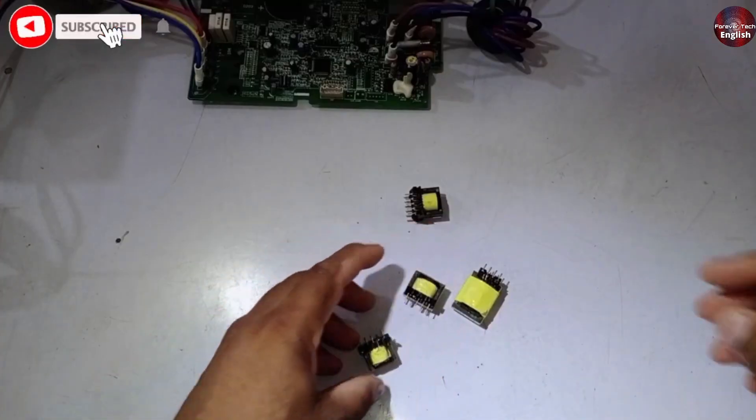There are two types of choppers: one is a step-up chopper, and the other is a step-down chopper. In all DC inverters, only step-down choppers are used, so we will focus mostly on that. Our topic will be how to repair a step-down chopper. We have a few choppers lying on the table.